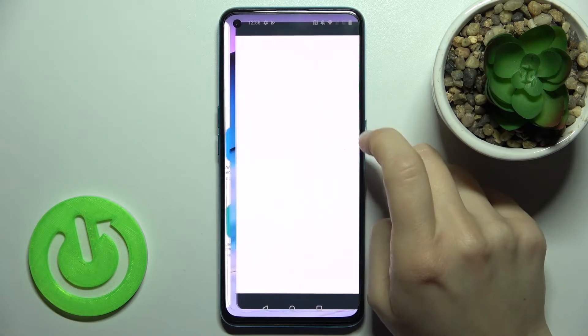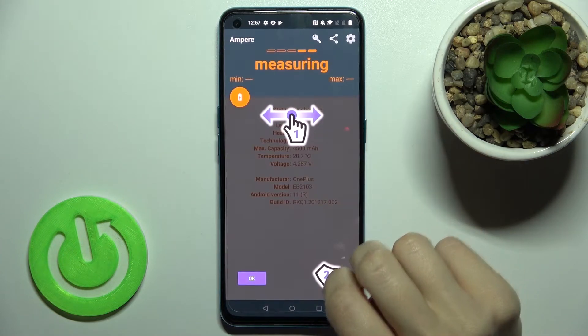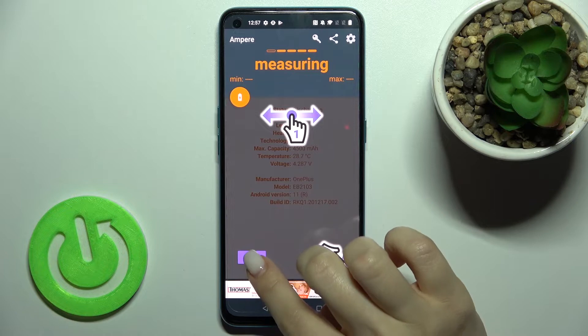Now just open the app, click Yes I Agree, then click Close, and in the lower left corner tap OK.